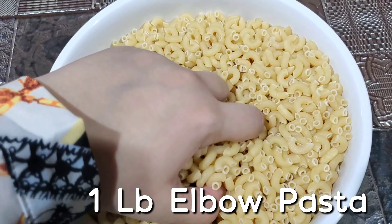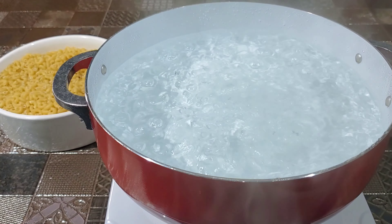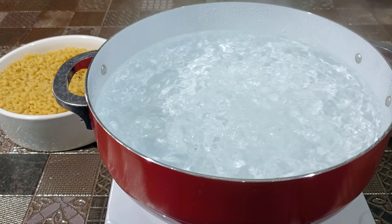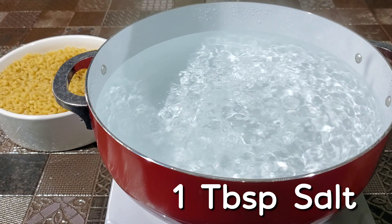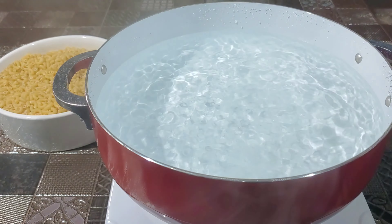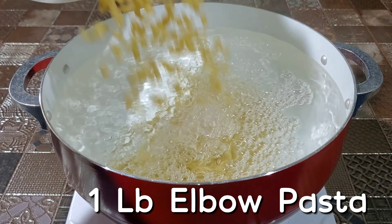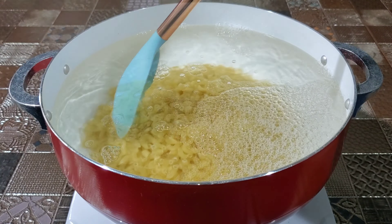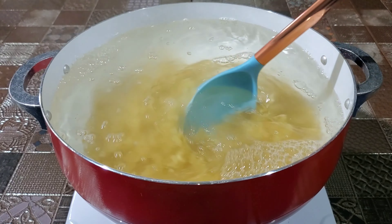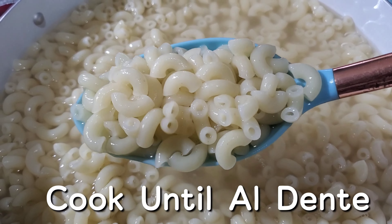The first thing we're going to do is boil one pound of pasta and you can use whatever pasta you like. I'm using mini elbow pasta and I'm just going to salt my boiling water. I'm going to cook this for about six minutes until it's al dente.